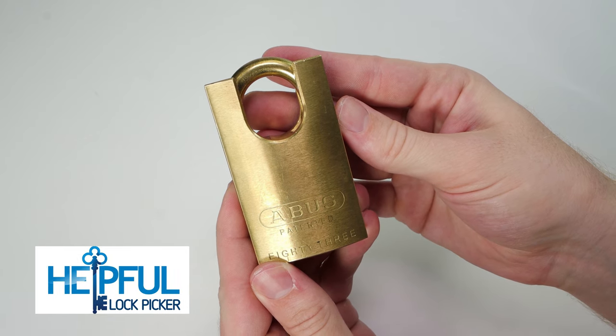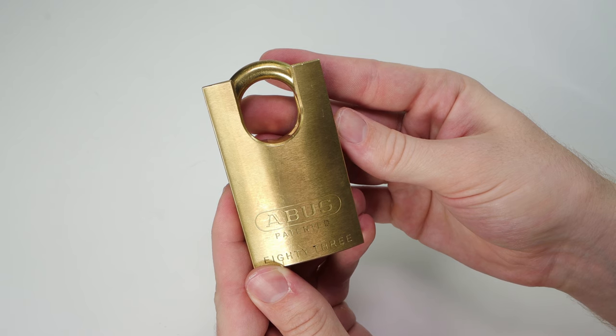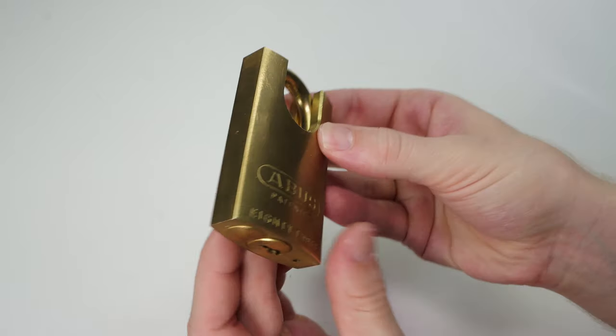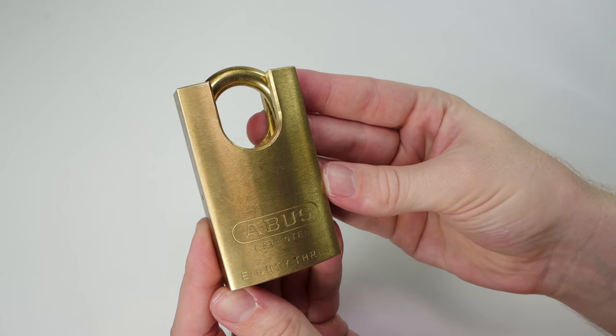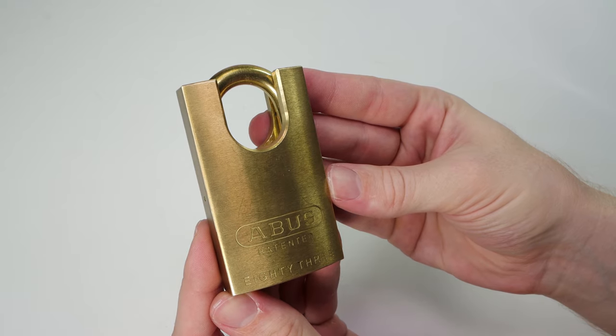Hey guys, how's it going? It's Hopeful Lock Picker here. In the video I have for you today I'm going to be going over how you can make an all-brass Abus 83 CS 45 with a Schlage Primus core. I think this is a really beautiful lock and a lot of the community has showed a lot of interest in it. And what I'm going to do is make a new one with you together, so let's get started.